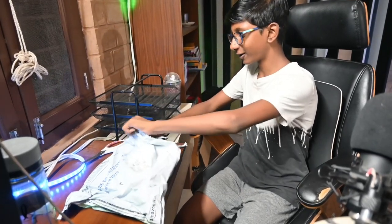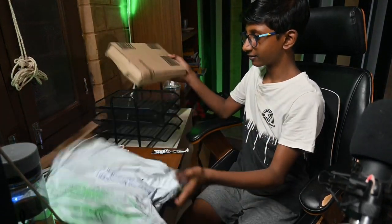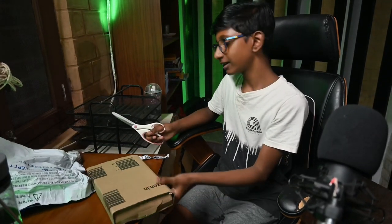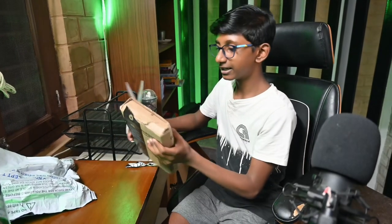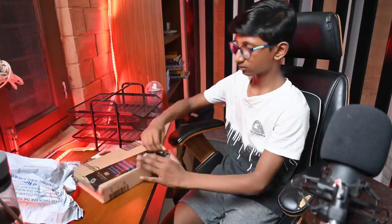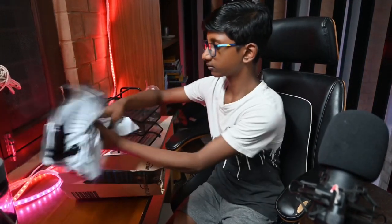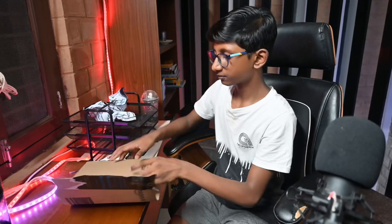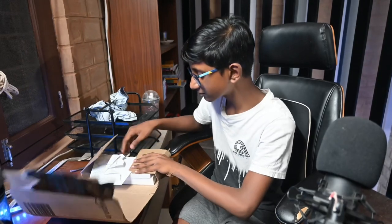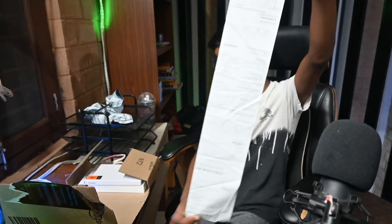The packaging is fine for now. It doesn't really look like a phone — it looks like an iPad. It's already torn a little bit over here. This is very big.